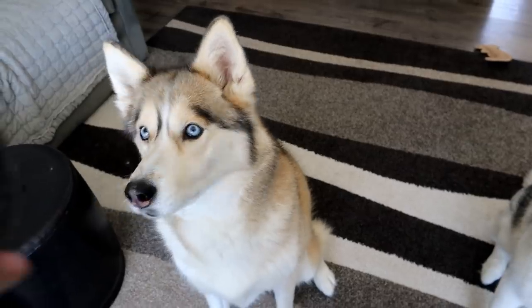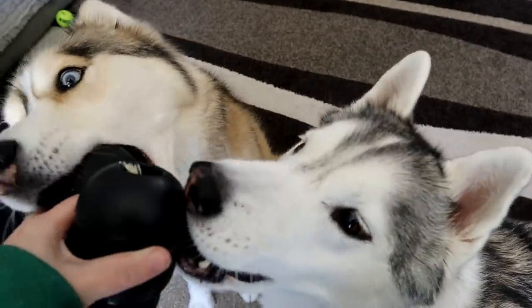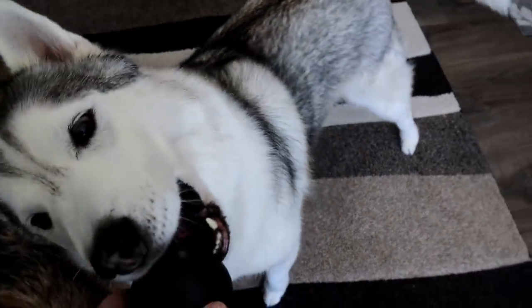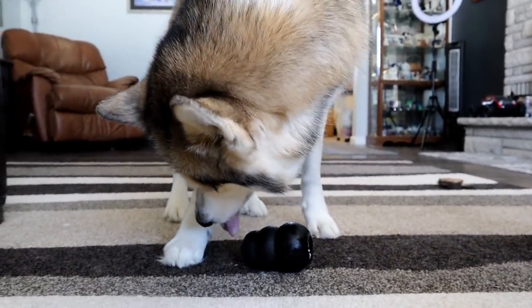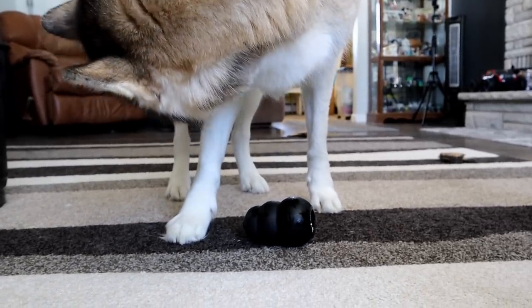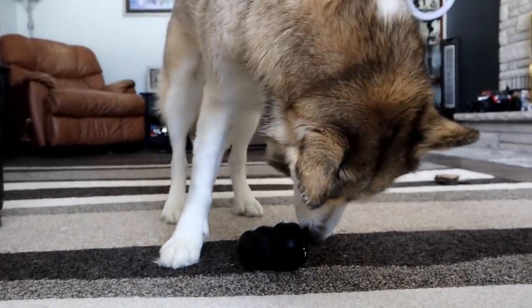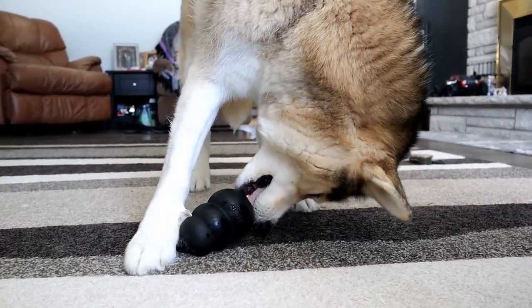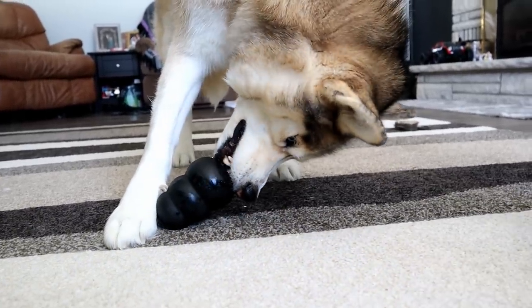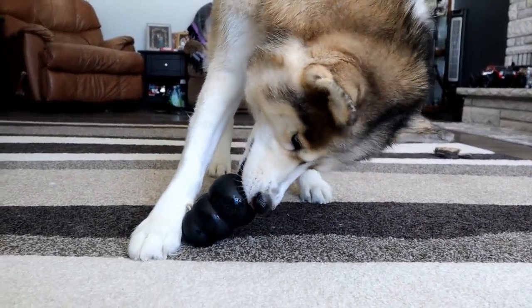Shelby still wasn't really interested in the other toys, so I went ahead and filled the Kongs with one package each of the liver stuff. There you go, take it. Shelby's like, this is what I wanted — these are my favorite. She will sometimes play with the treat toys that spit out treats, but you have to put really high value treats in them. Memphis dropped hers and ended up behind me — she was already the main focus of the video because she liked the treat toy.